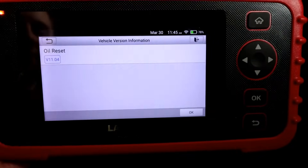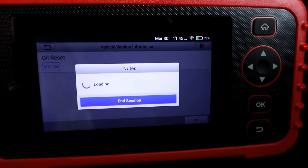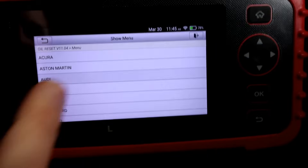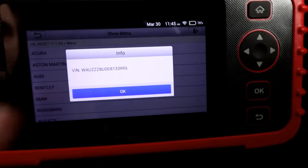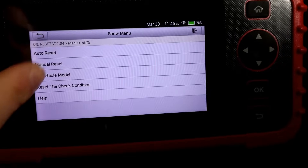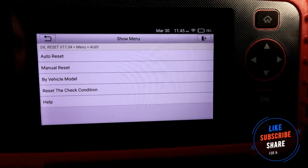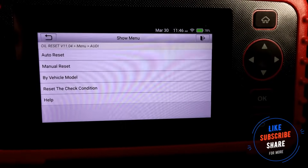If you want to do the oil reset, it's on there as well. In this case I'll need to update the tool too — which is quick, about 10 seconds. Going to Audi with ignition on, it picks up the VIN number again. You've got the auto reset and the manual reset — the manual reset lets you change the mileage interval for when the next warning comes on, or you can just do the auto reset. That's pretty much it for the oil reset.